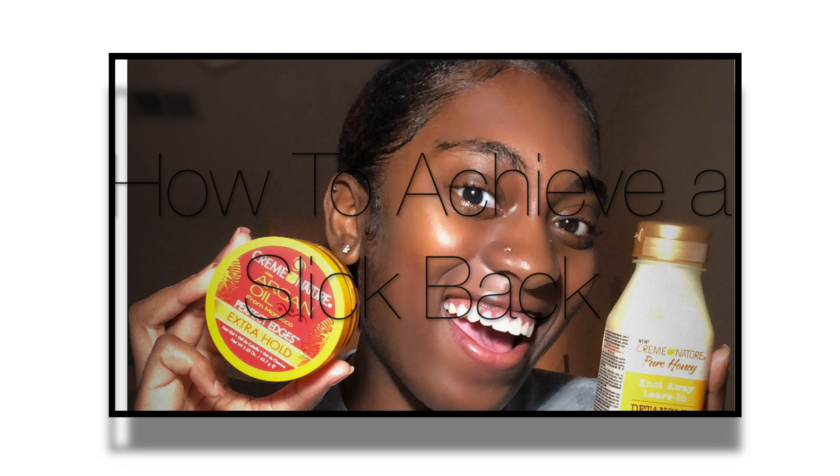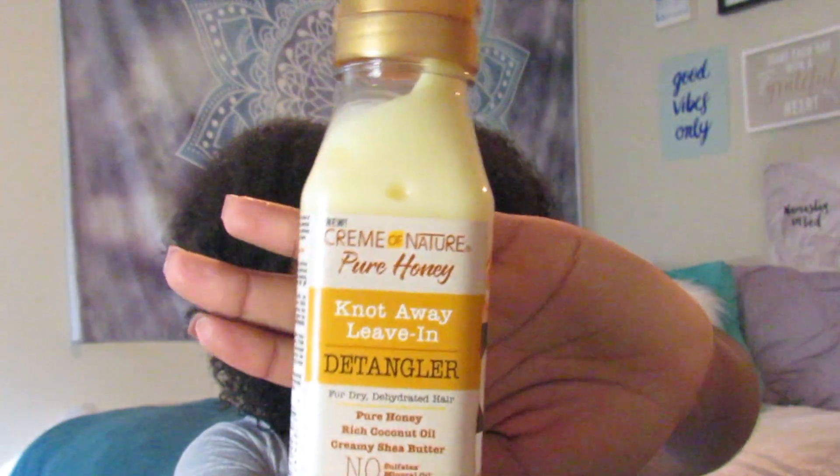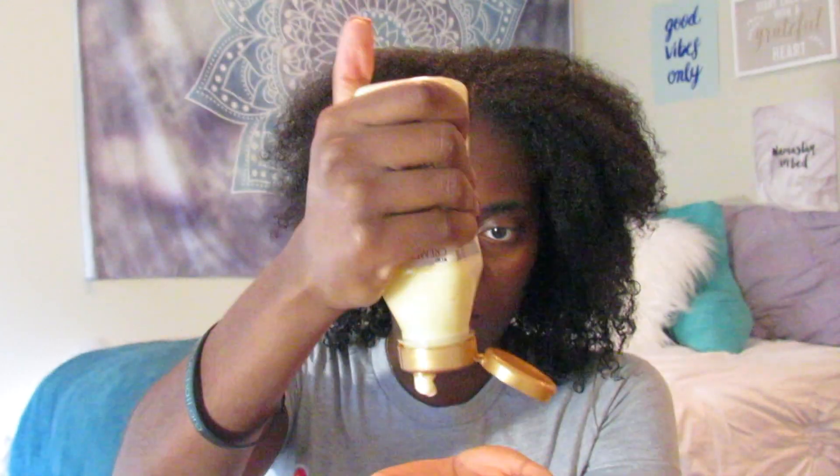Hey guys, welcome to my channel! Today I'll be showing you guys how to do a slick bag. I'll be using Cream of Nature Pure Honey Knot Away Leave-In Detangler, and guys, this stuff smells so good.